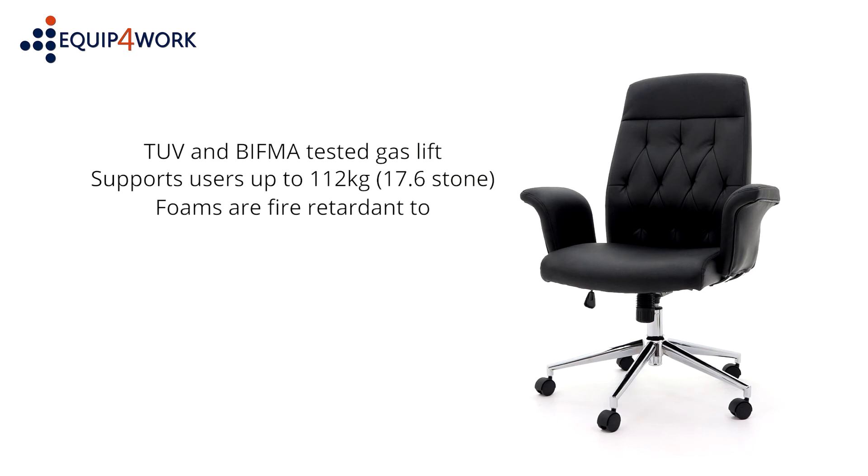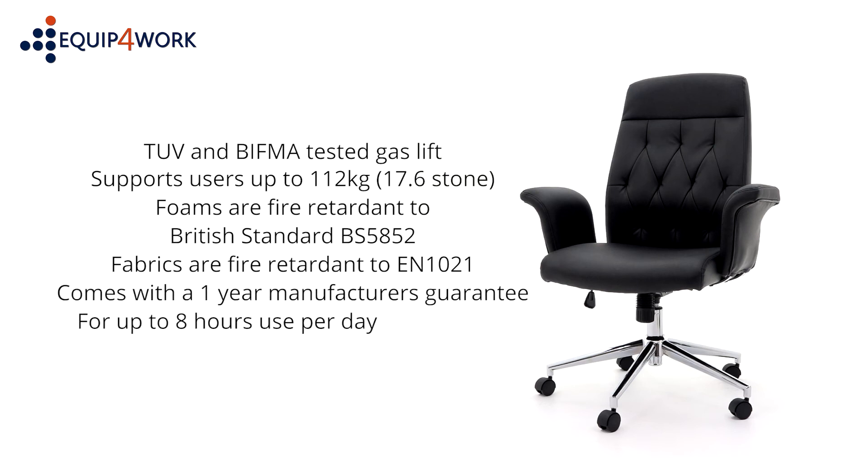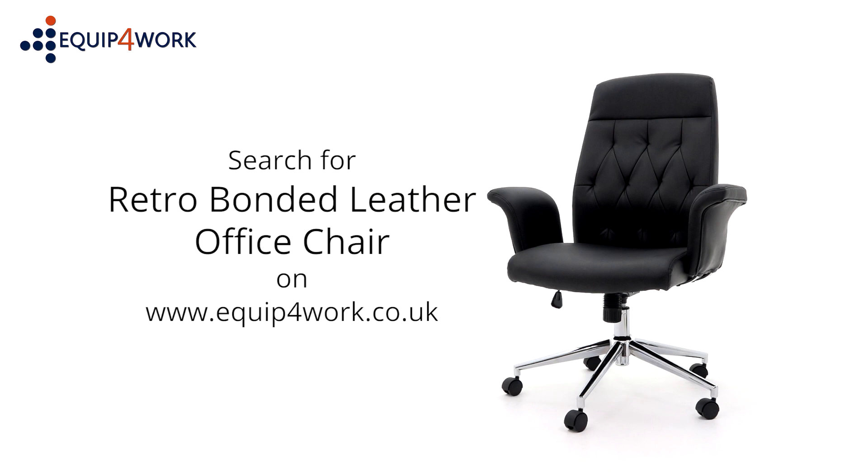Foams are fire-retardant to British standard BS 5852 and fabrics to EN 1021. Retro is offered with a 1-year manufacturer's guarantee for up to 8 hours use per day and is available from stock. It can be delivered flat-packed or fully assembled on a free next-day or day-of-choice delivery service from Equip4Work.